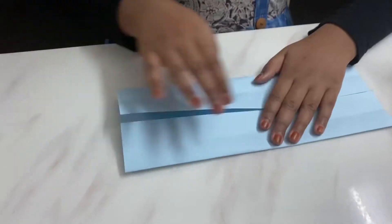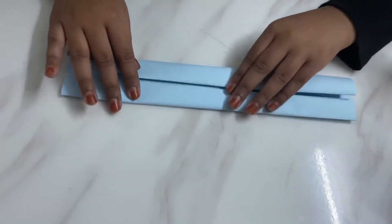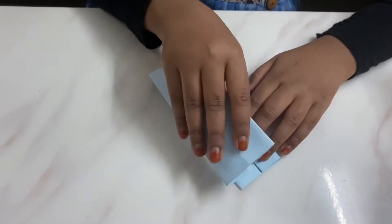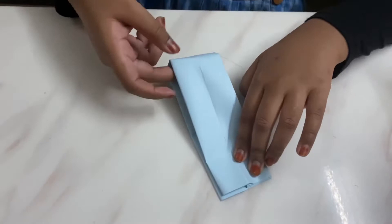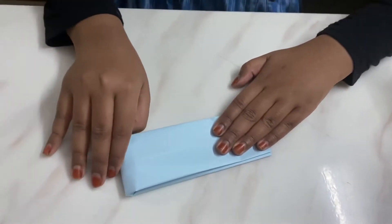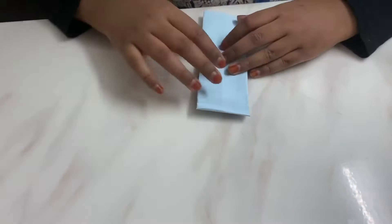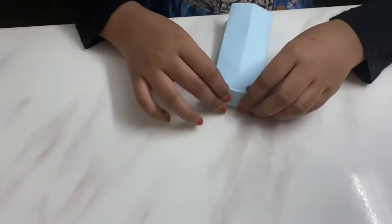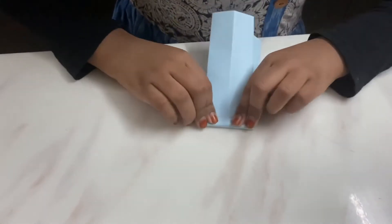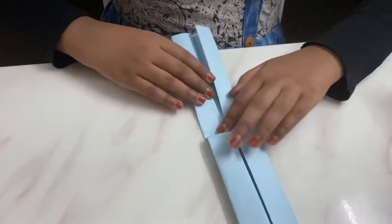And we need to fold it like this, then another fold here too. Then fold it like this. Fold it, and then open and fold it.